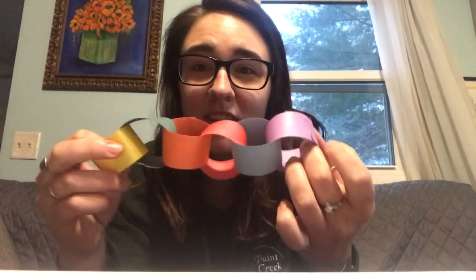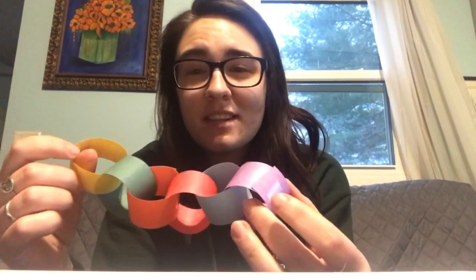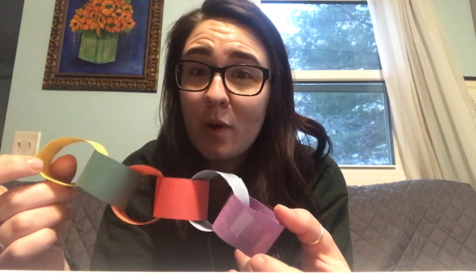So you can see here, here's my completed rainbow paper chain. You can make them longer, you can make them shorter, you can make them any color you want. When it starts to get sunny again, hang these in your window — the sun will reflect off of there and you'll have some really awesome colors in your house.